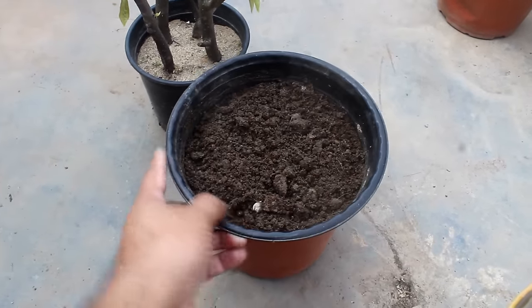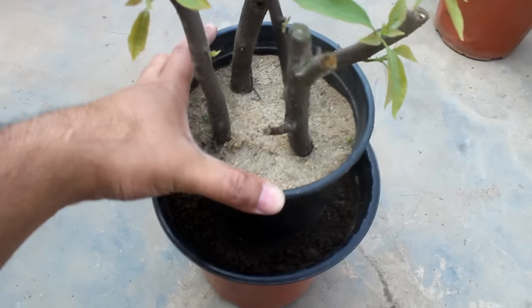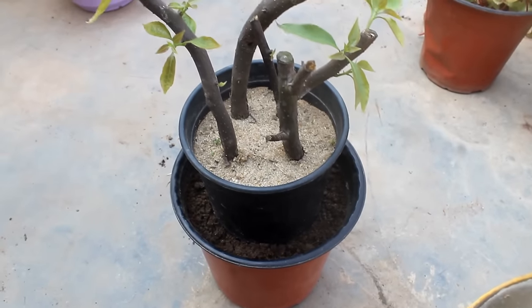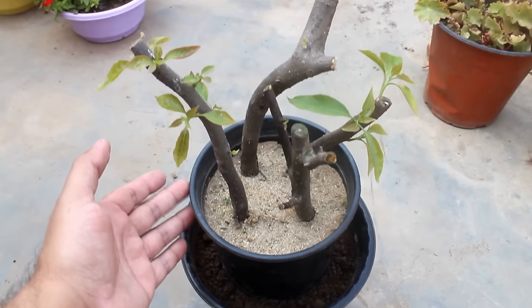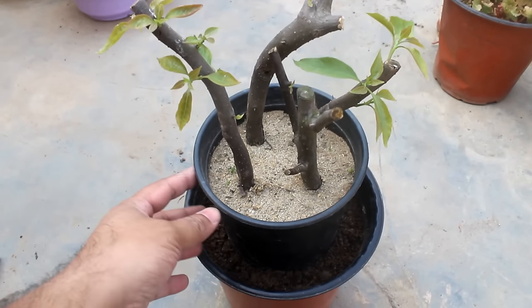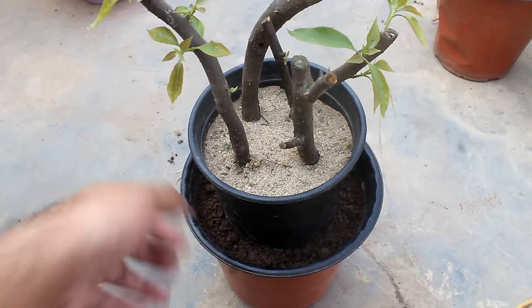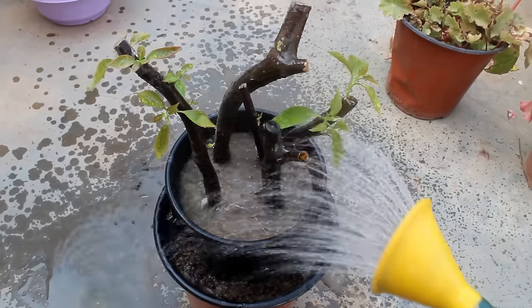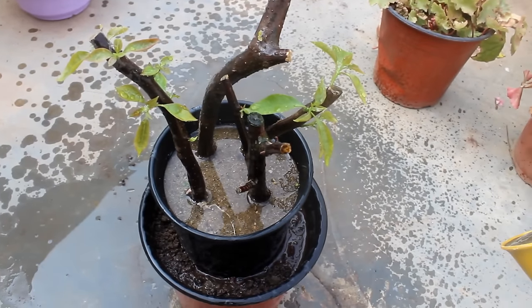There is no need to do this step if you don't want to, but I am doing this so that the sand gets enough moisture all the time. I actually find it a bit difficult to maintain the moisture level in the sand. I water thoroughly as soon as I see the top soil looking very dry. During this time, I was watering like once in 2 to 3 days.